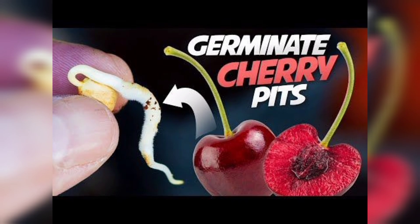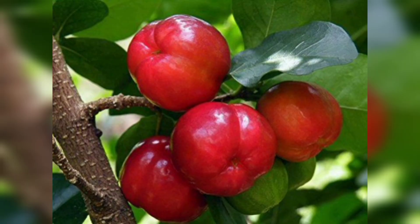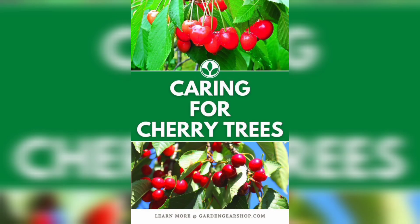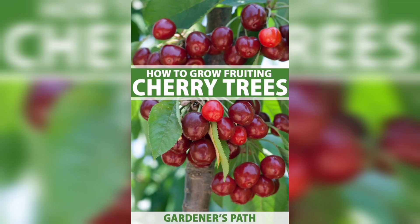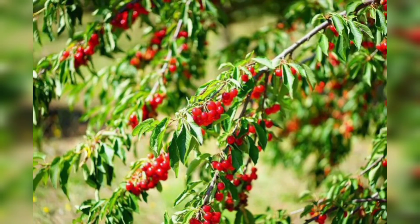Once you have chosen your cherry tree variety, it's time to plant it. Cherry trees prefer well-draining soil and full sun, so choose a spot in your garden that gets at least six hours of sunlight a day. Dig a hole that's twice as wide and as deep as the root ball, and add some compost or aged manure to the soil. Place the tree in the hole and backfill with soil, making sure the tree is planted at the same depth as it was in the container. Water the tree well and mulch around the base to retain moisture.